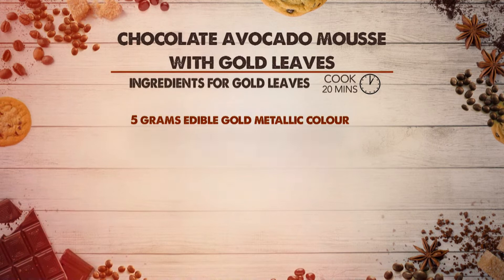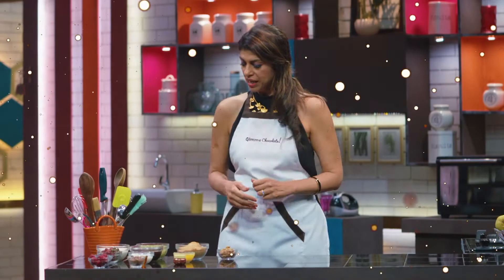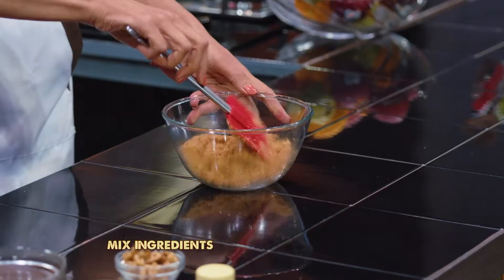Ingredients for plating: fresh strawberries, fresh raspberries, fresh blueberries, and walnuts. Let's start by making the crunchy crispy base with digestive biscuits and butter.